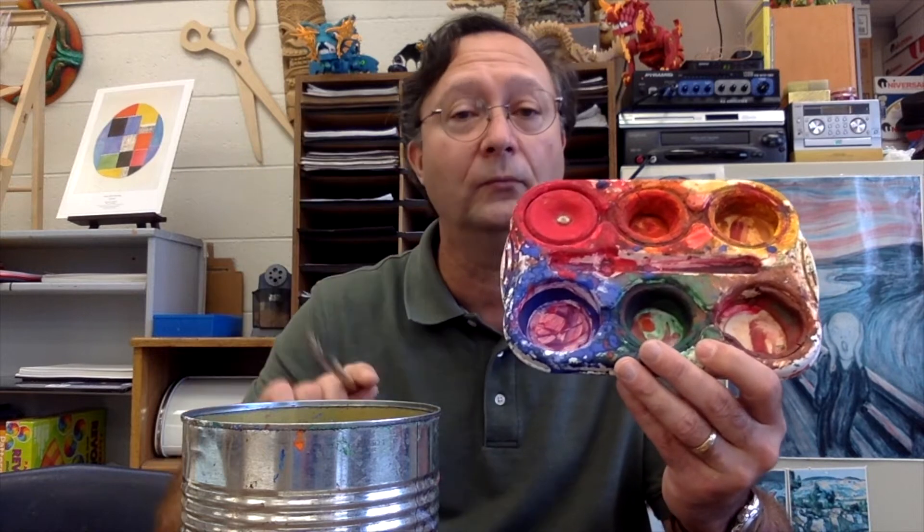This is a watercolor set that we use here at school. It's tempera watercolor cakes, and we use a stiff bristle brush. We dip our brush in the water, we rub the watercolor cake, and it works.